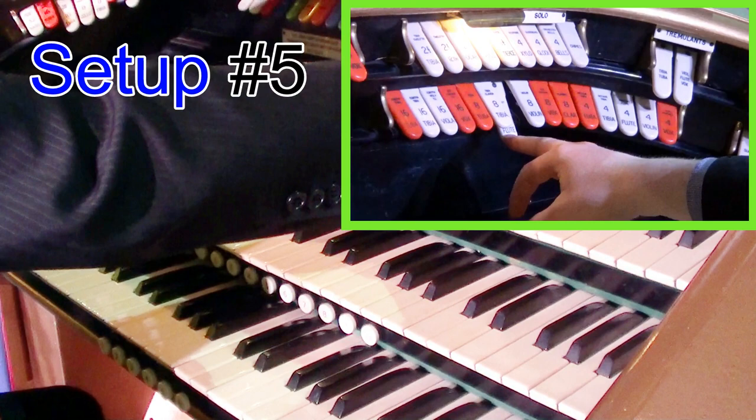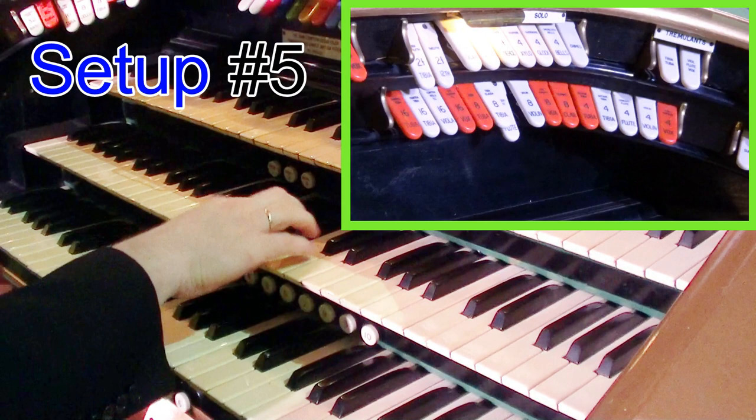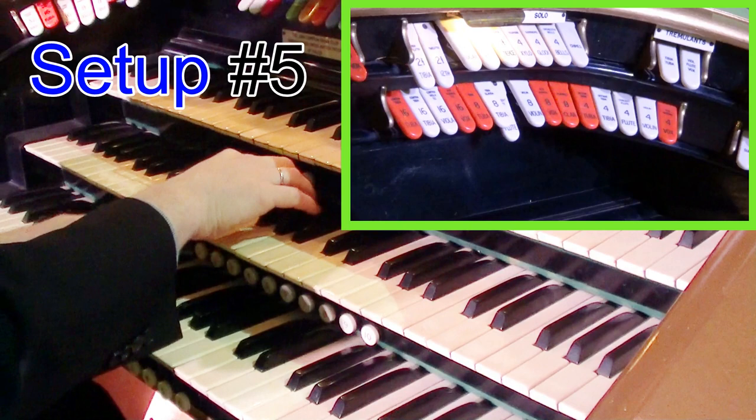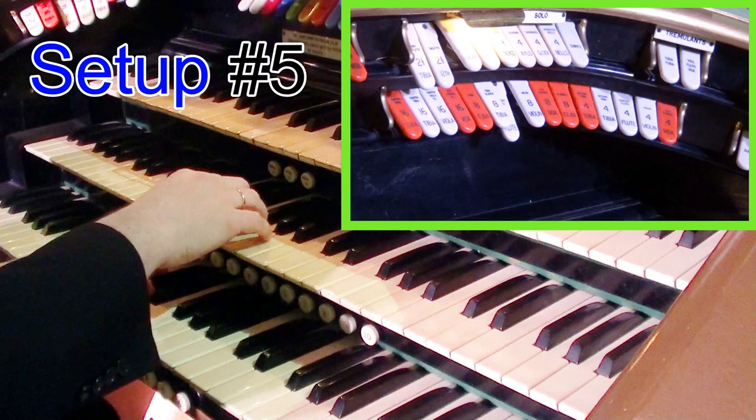Now for something a little jazzier, let's put on a concert flute and I'm going to put the 2 and 2 thirds on. I'm then going to take off the trems — and this is what you get. A nice little stringy sound, and this is really good for jazzy numbers or maybe Latin American numbers where we need that kind of fast sound.